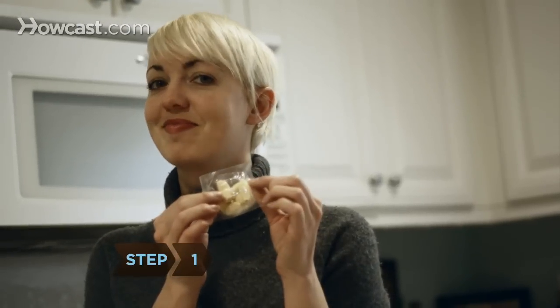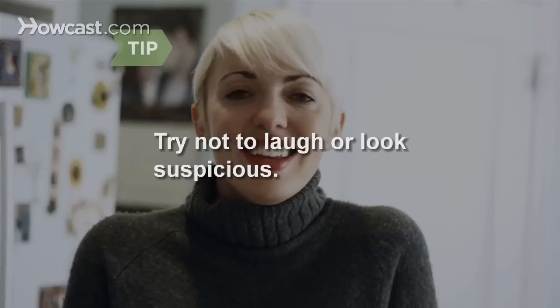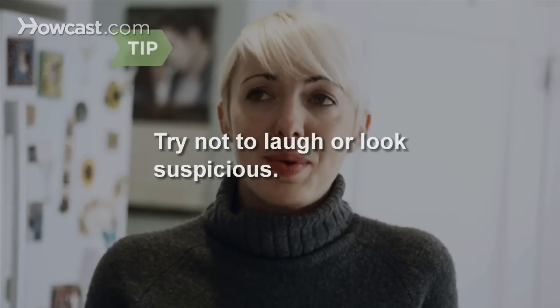Step 1: Prepare chocolate-covered garlic cloves and pass them off as chocolate-covered peanuts. Try not to laugh or look suspicious before a prank.